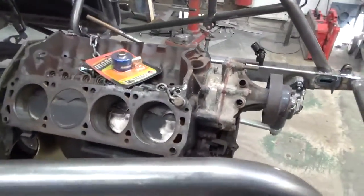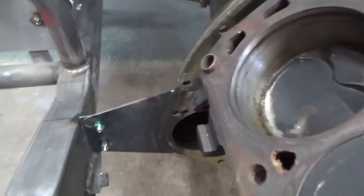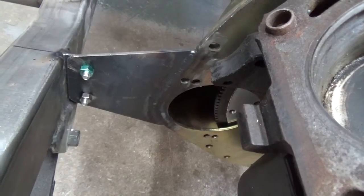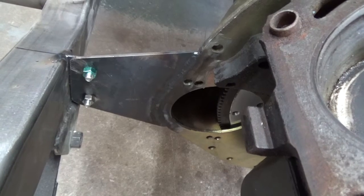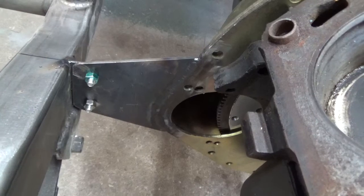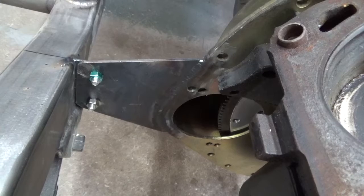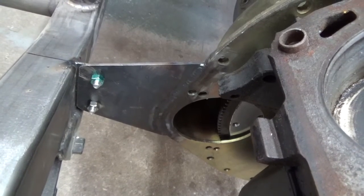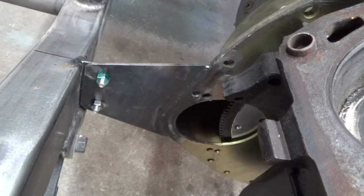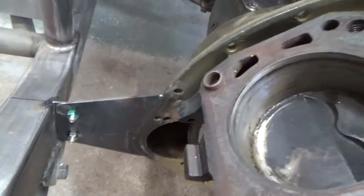I use the block saver as a mid plate, and I weld these tabs on like this and bolt them to the frame — weld the tab on the frame and bolt them with four or five-sixteenths bolts. I do that on both sides to catch the middle of the motor. It helps torsionally to take some of the load off the motor mounts. And then you can pull the transmission out to service the clutch without the motor falling out of the car.